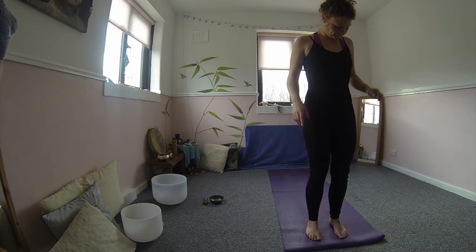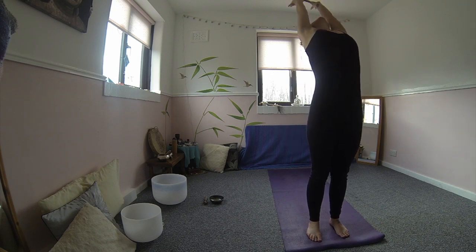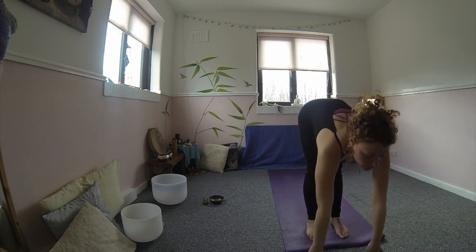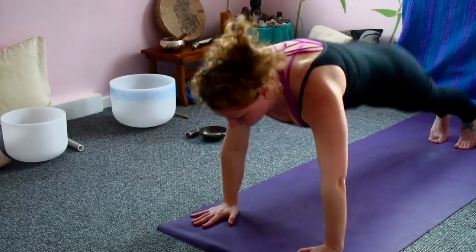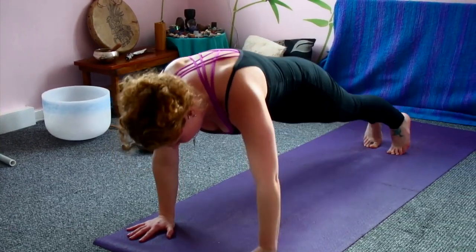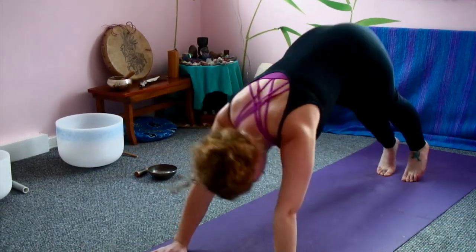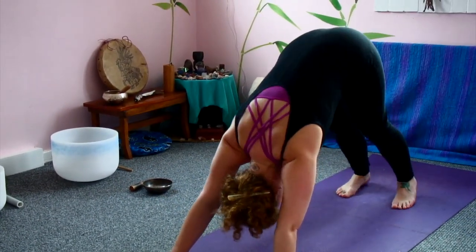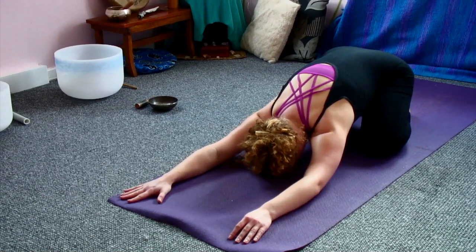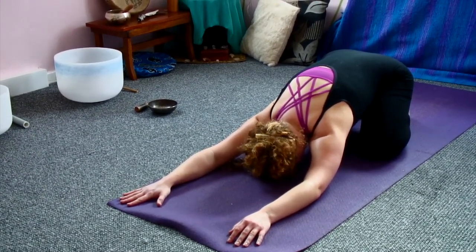Walking to the front of the mat, inhale lengthen up. Exhale folding forward, another vinyasa. Inhale lengthen up, hands down, step or hop back, wave through into plank, exhaling down in chaturanga. Inhale upward dog. And exhale downward dog. Just coming down onto the knees, toes touching, taking a rest in child's pose, nice deep breaths here. Letting anything go.